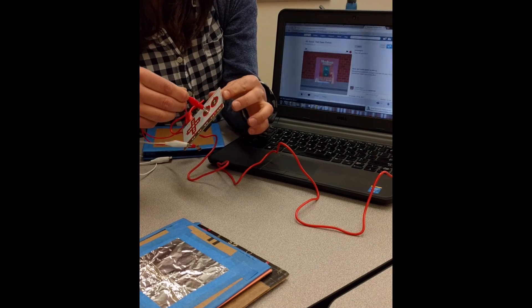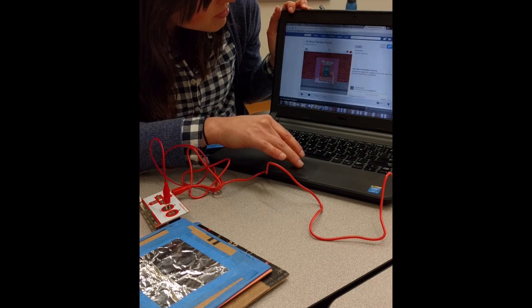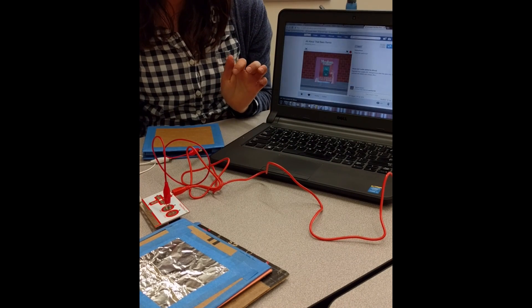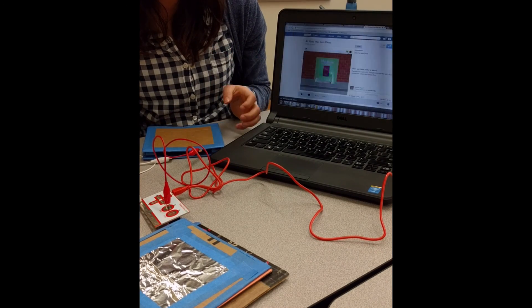Make sure the green flag is clicked on your project. Theoretically, if I push this button it should trigger the space key - and it works!